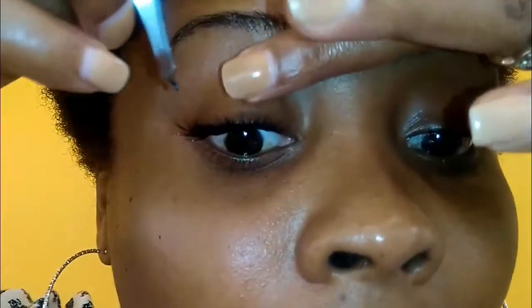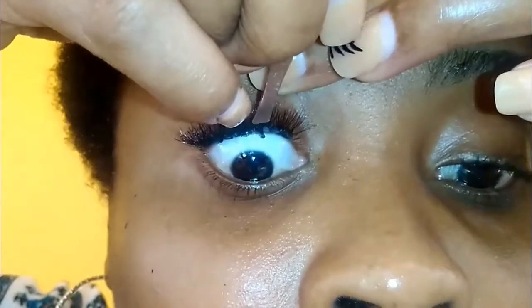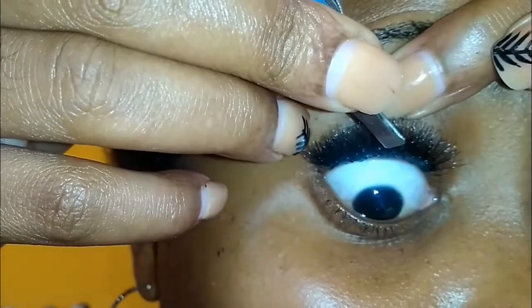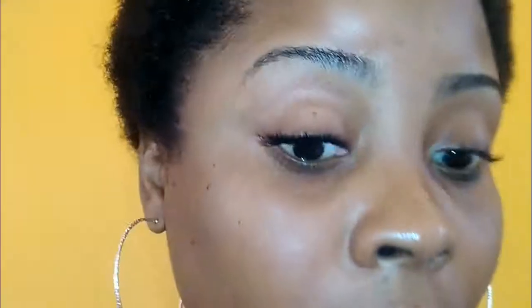I am just going to use the entire row. Now for the final one, I don't know where I am going to put this one, but let me find if there is any space where I can drop it in. I am going to put it right there in the middle. So this is how my lashes are looking right now. I am going to take my tweezer and do the final clamping so that my lashes stay like this for a while.